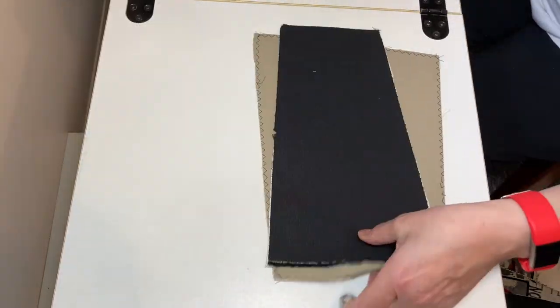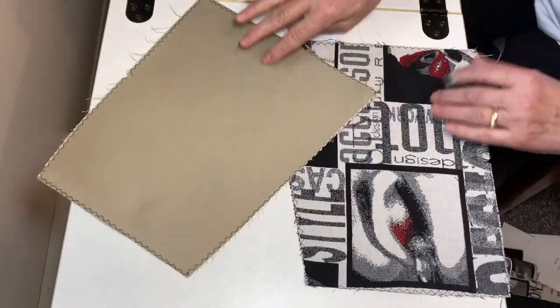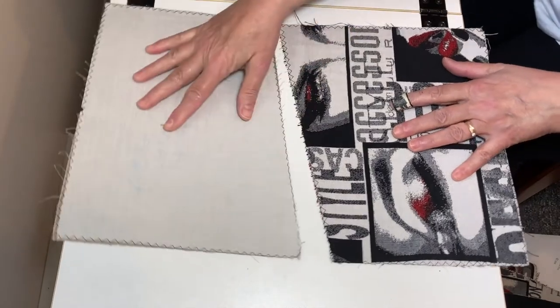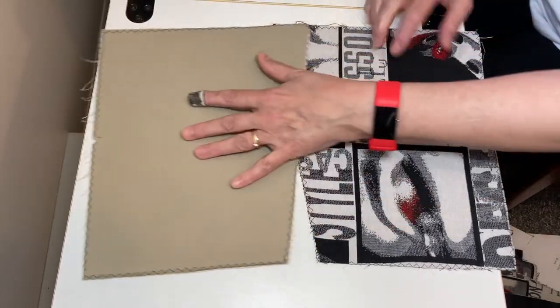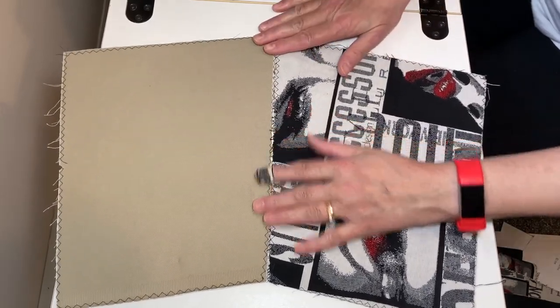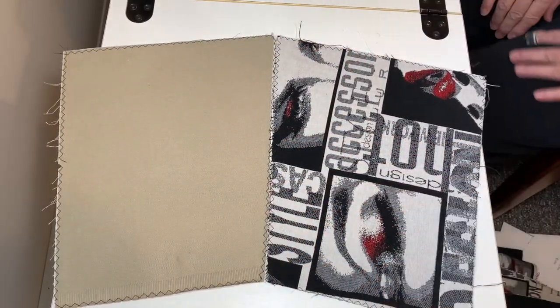Every time I see this I'm always tempted to put it together the other way to make a nice straight line, but if you cut your pieces out right, this is how we're going to sew our pocket together.